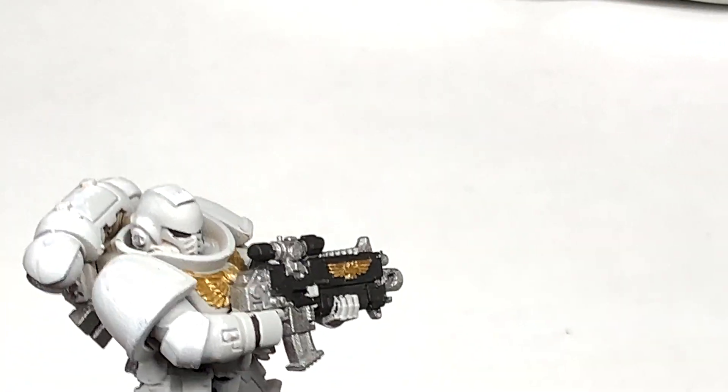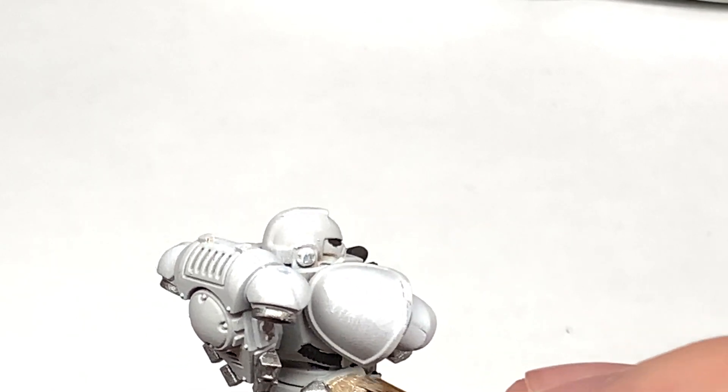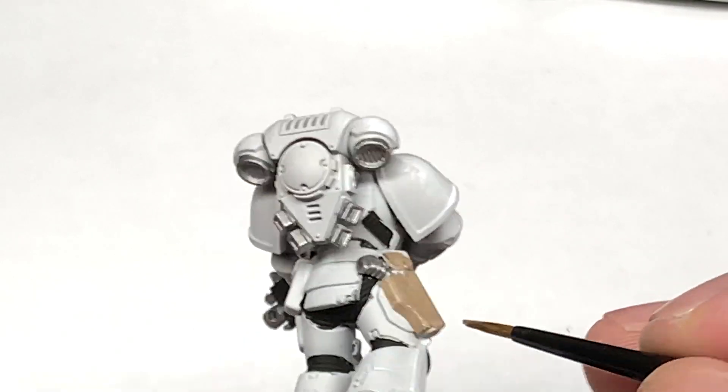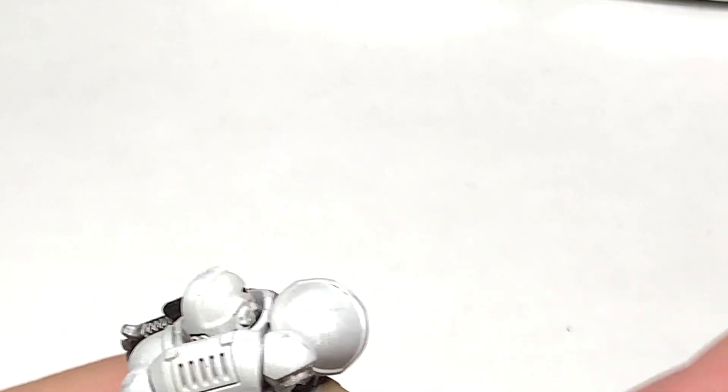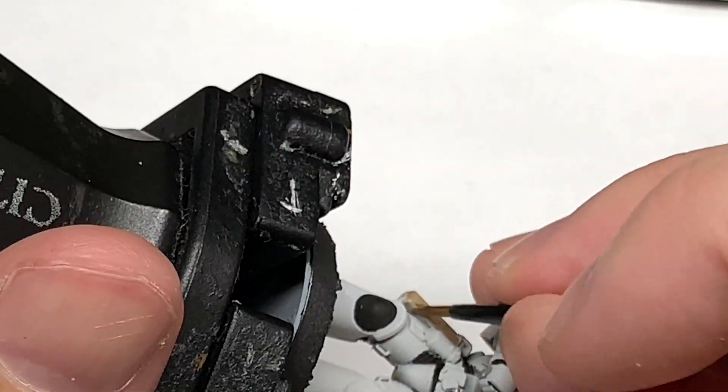Next up, I'm going to use a little bit of Citadel Baneblade Brown. I'm going to use this to do the pouches, his holster and his belt. I really do like this as a brown base — I'll link up a couple of videos here which can be used to do different kinds of leather if you wanted to do different leather pouches.